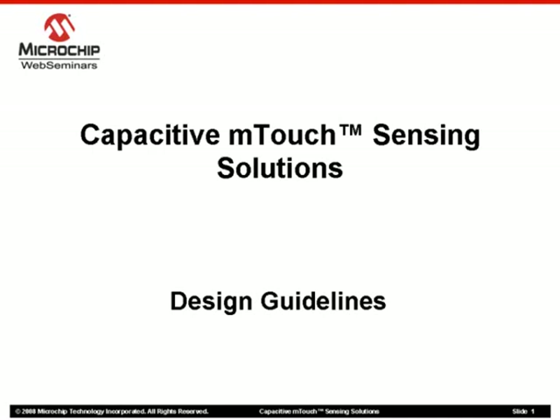Hello, my name is Mark McComb, Technical Training Engineer in the Security Microcontroller and Technology Division here at Microchip. Thank you for viewing this Web Seminar detailing a few design guidelines for Microchip's Capacitive M-Touch Sensing solutions.